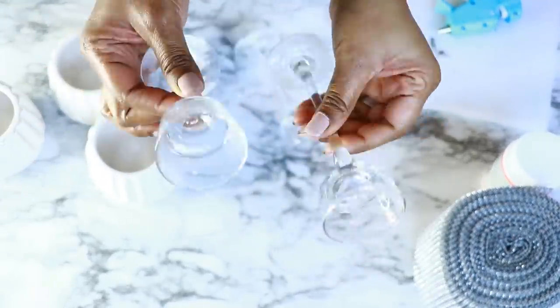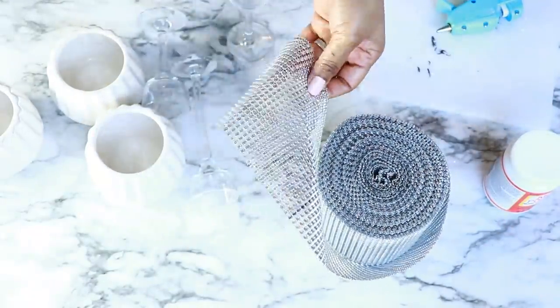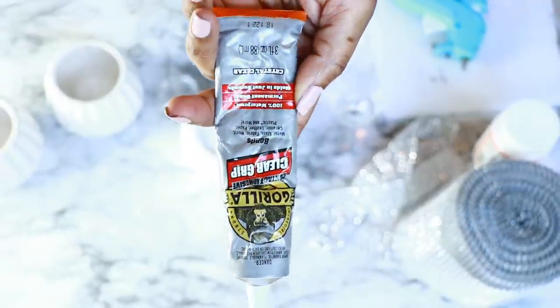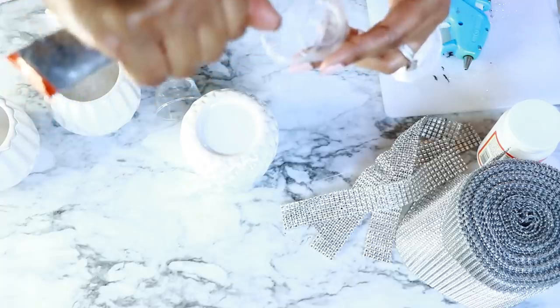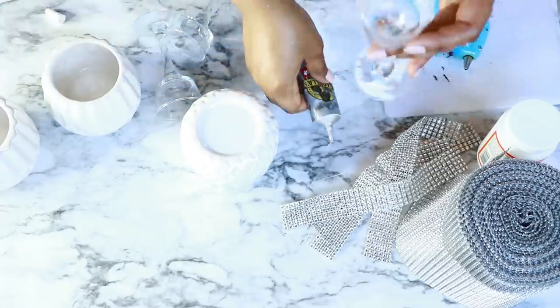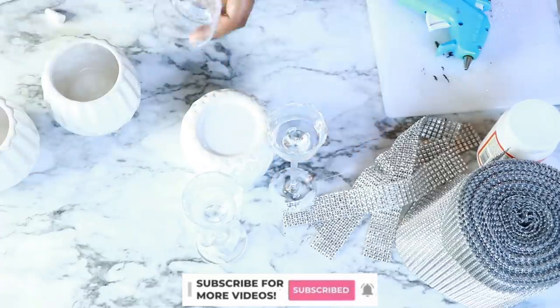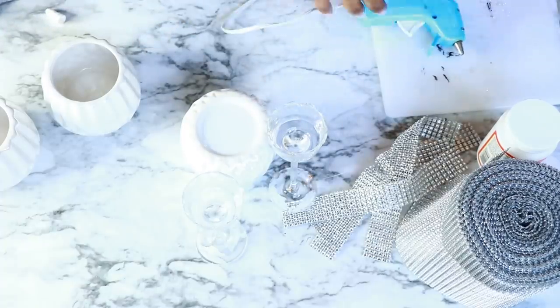For the next DIY I'm using these candle holders from the Dollar Tree and these tea light holders from the Dollar Tree, along with some Totally Dazzled bling wrap to embellish the bottom. I just cut the bling wrap into strips to fit on top of the tea lights, then I'm using Gorilla Clear Grip and adding a strip along the edge of the tea light holders. I have three of them at different heights, and I'm also adding a little hot glue to give a more immediate stick while the other glue dries.